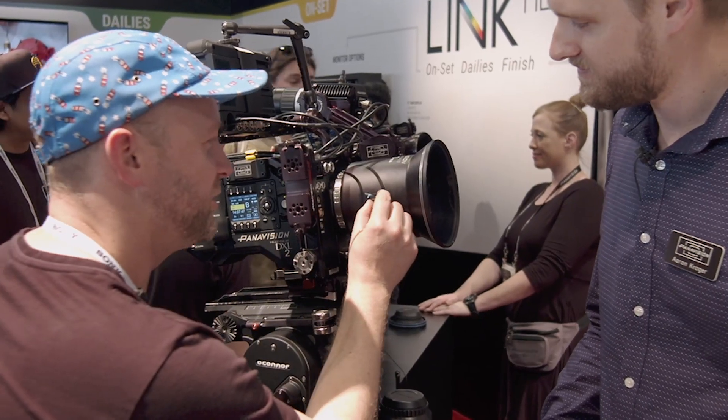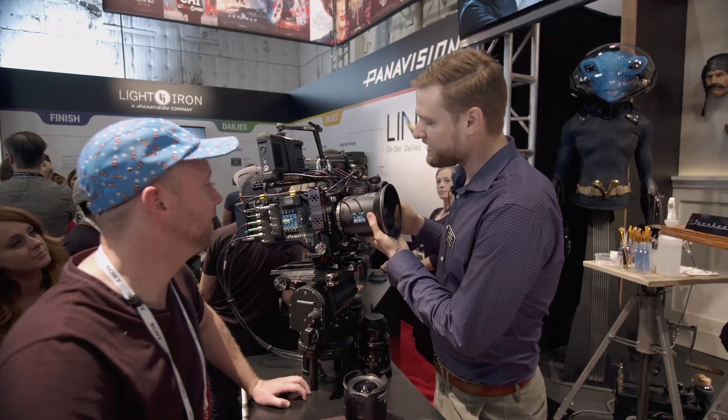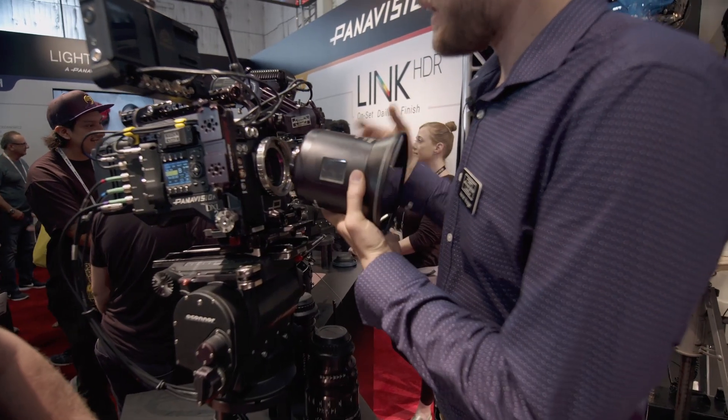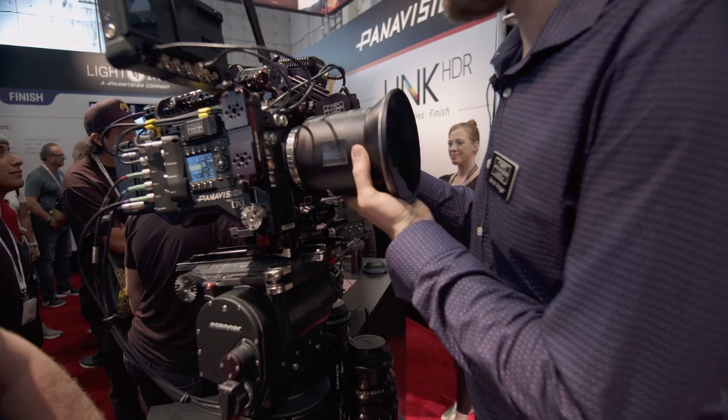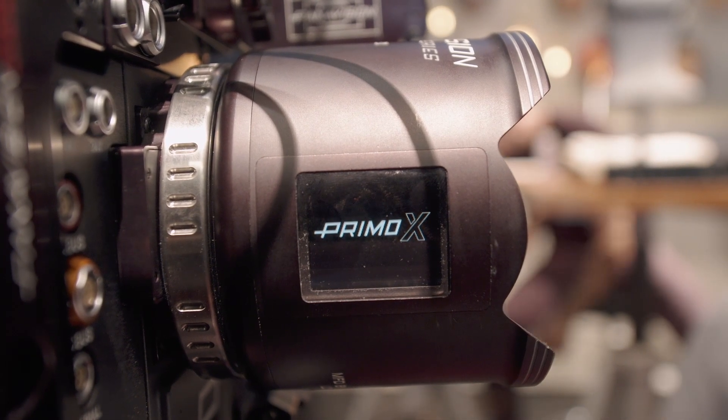When we added a screen, one of the things we have to do is boot up the lens — it actually calibrates. One of my favorite little things is just the boot-up screen. Because why not?